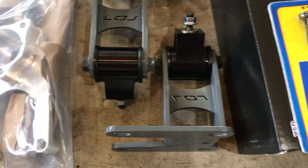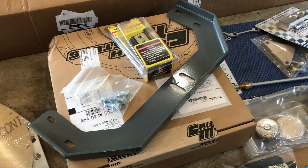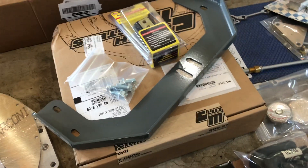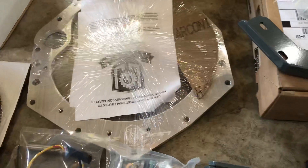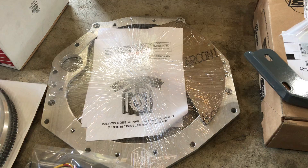Comes with belts. This is for the speed sensor off the trans. These are the engine mounts. This is a starter. This is ARP hardware for the conversion flywheel. That's the trans mount that you could probably pick up a motor with. A Clutch Masters clutch kit, and an aluminum adapter for the transmission bell housing.